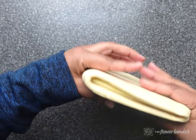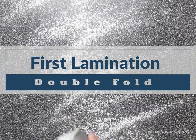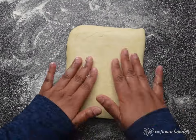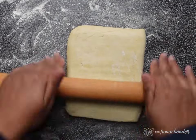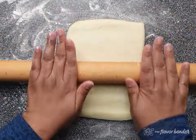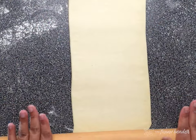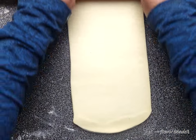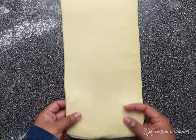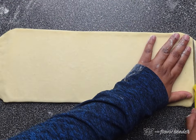Traditional croissants are laminated in three steps, but to make it easier we will be laminating in two stages. Our first lamination is the double fold. Lightly flour the surface and place the croissant dough with the shorter edge towards you. The width of the dough is about 5 inches, and while maintaining the width, roll out the dough to about 16 to 20 inches. When rolling out the dough, be gentle — if you press too hard you risk mixing the dough and butter layers together, losing the laminated layers.